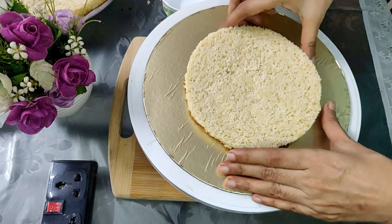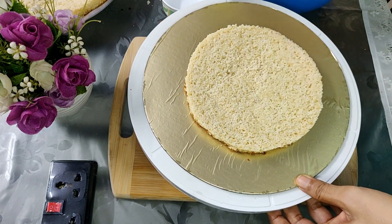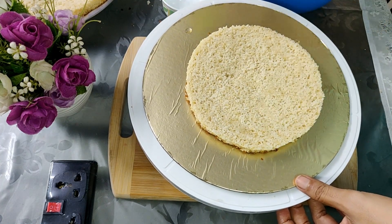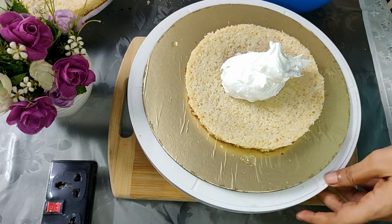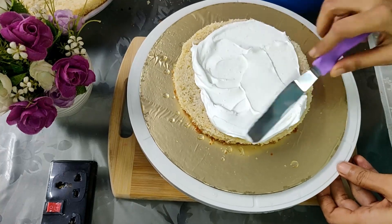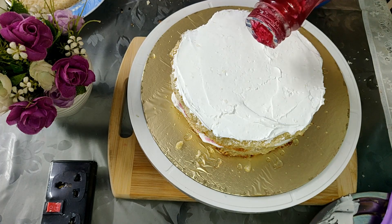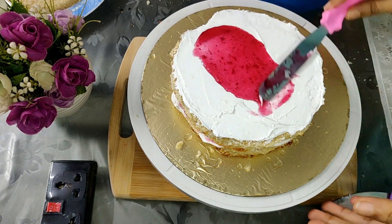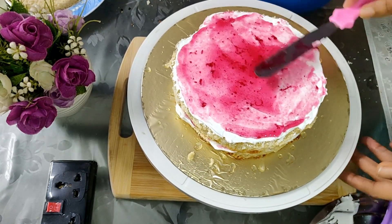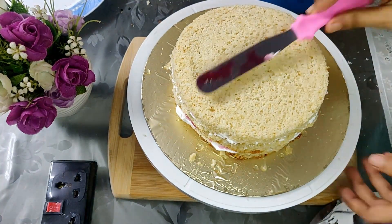You have to dab the sponge with some water — I'm using simple water — to wet the sponge, and then layer it with the cream cheese filling. Smooth it out and top it with strawberry crush. You can use any flavor you want. Similarly, we'll continue layering the cake — first wetting the sponge and then layering with the cream cheese filling.